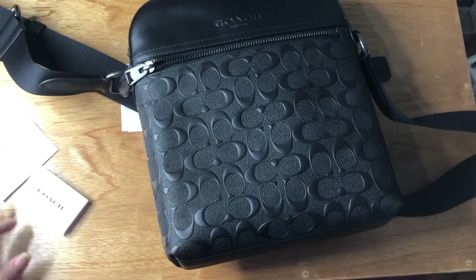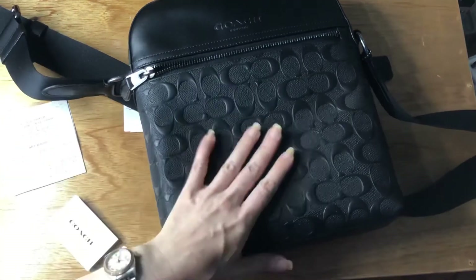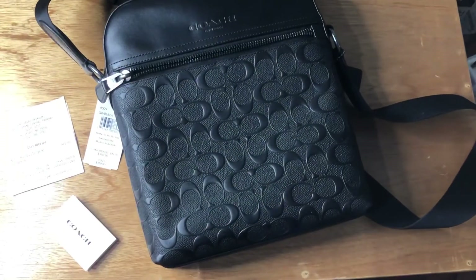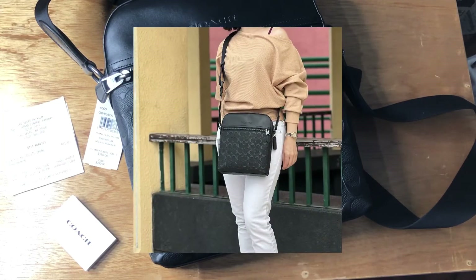So this is the Houston flight bag in signature leather. Thank you for watching. If you find our videos helpful, kindly share and subscribe, and please feel free to comment down below on what type of bag you want us to feature.